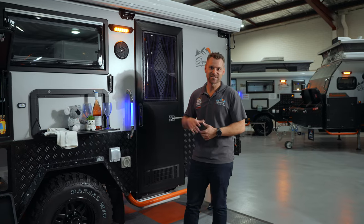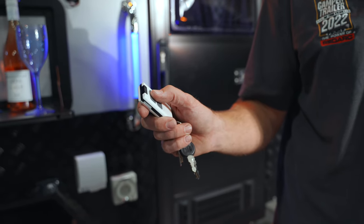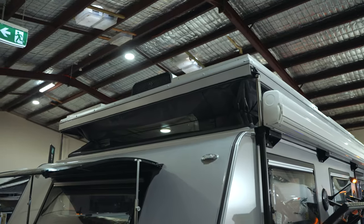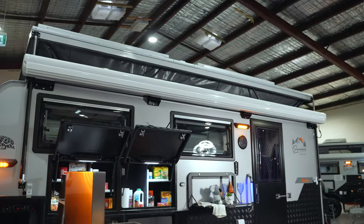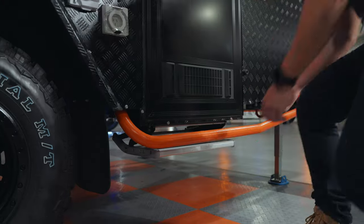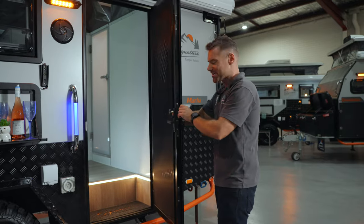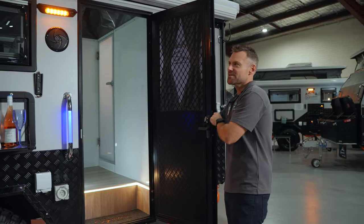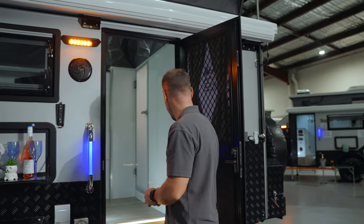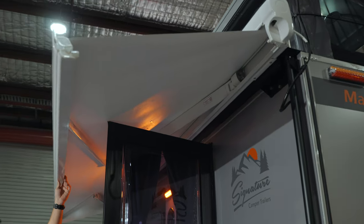What we've got to do next is actually set this camper up — all I've got to do is press this little button and watch the roof raise up. Once you're out camping, the sun's going to be shining, so you've also got an electric awning that fully comes out with a fully enclosed annex. Doors open, press the switch in here, and your awning is going to come out.